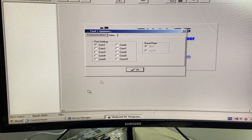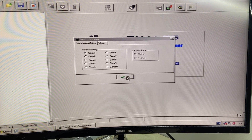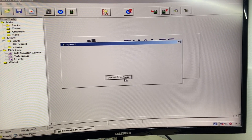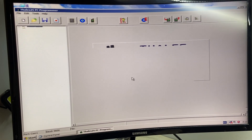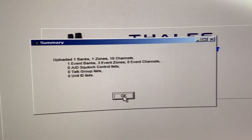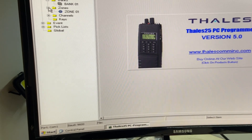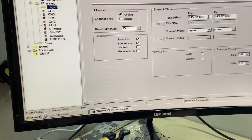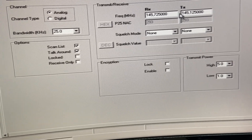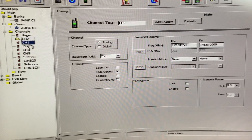Let's read what's inside the radio. Don't forget to pick the correct port. Now you can see all the channels that have been programmed. You can either modify them or add new ones. It is much easier than doing it through the handheld itself.